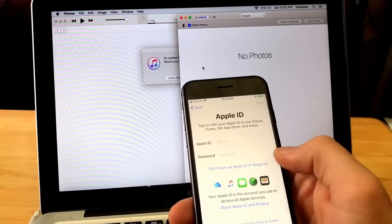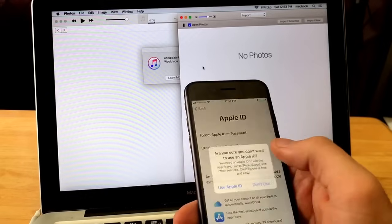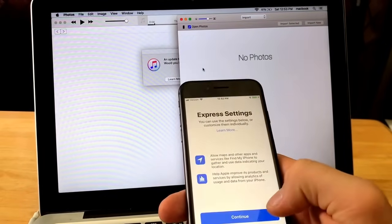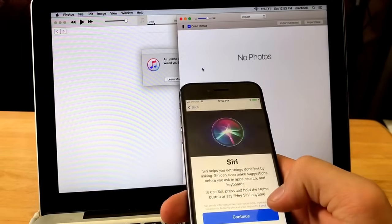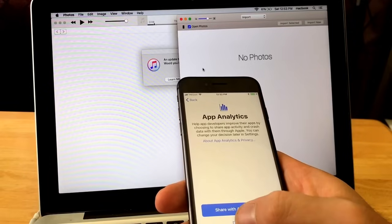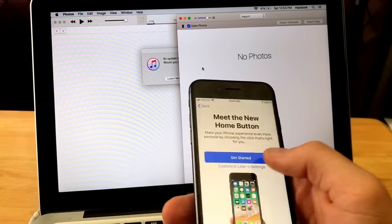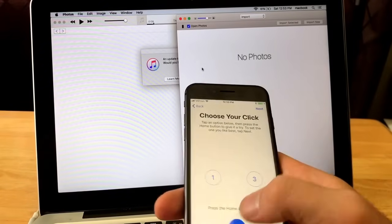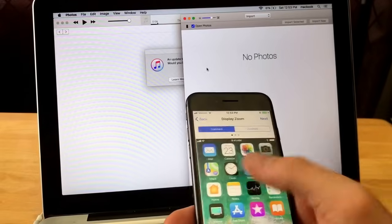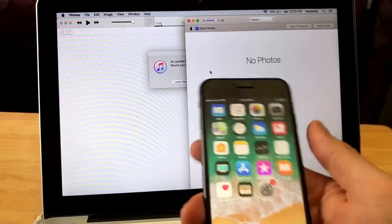Set up as new iPhone — don't add it as one of your own. If you don't have an Apple ID or forgot one, you can select that and set it up later in Settings. Don't use the Apple ID, agree to terms and conditions, and hit Continue. Siri — set up later in Settings. App analytics — don't share. True Tone display — continue. Get started.